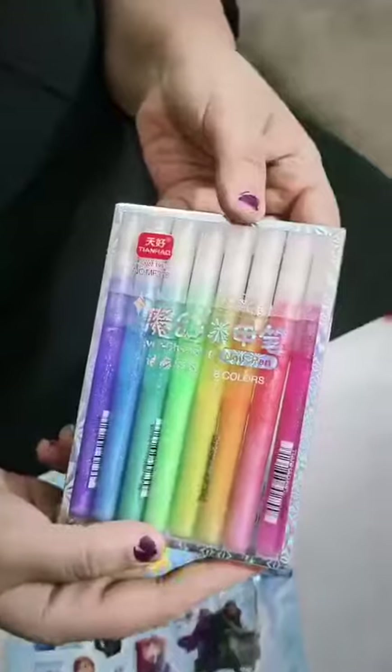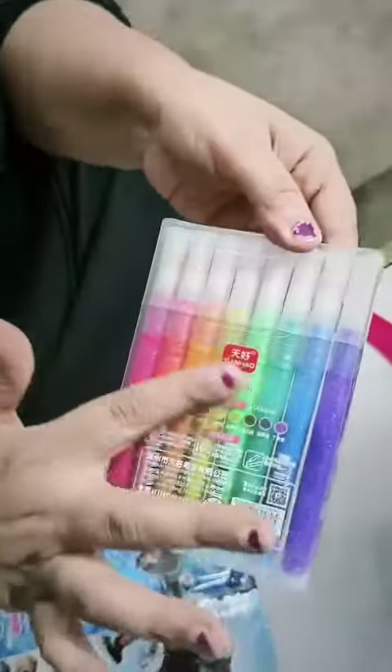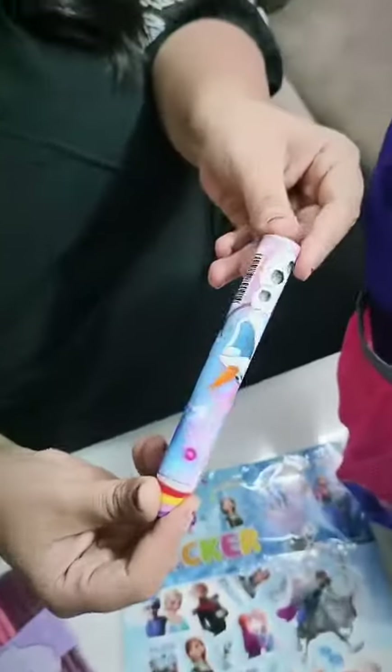Frozen stickers — these are non-toxic and removable, very easily removed. Your nail glitters — these are very pretty. And a pencil-shaped eraser in the middle.